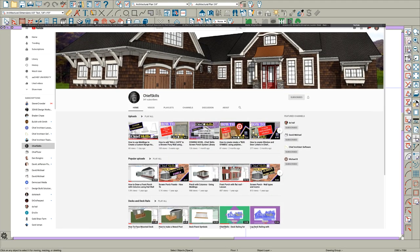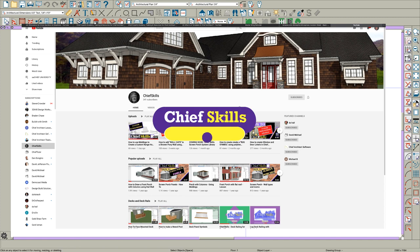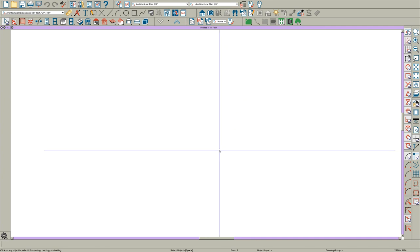Hey there everybody, it's Steve from Chief Skills. I did a video recently on making kitchen hoods with molding and there were some comments about wanting to know how you could do it with solids. So I thought I'd make a quick video. I'm going to go as quick as I can, but this is time consuming and I don't think you'd ever really want to do it this way, but there are some pluses, so let's just go through it.